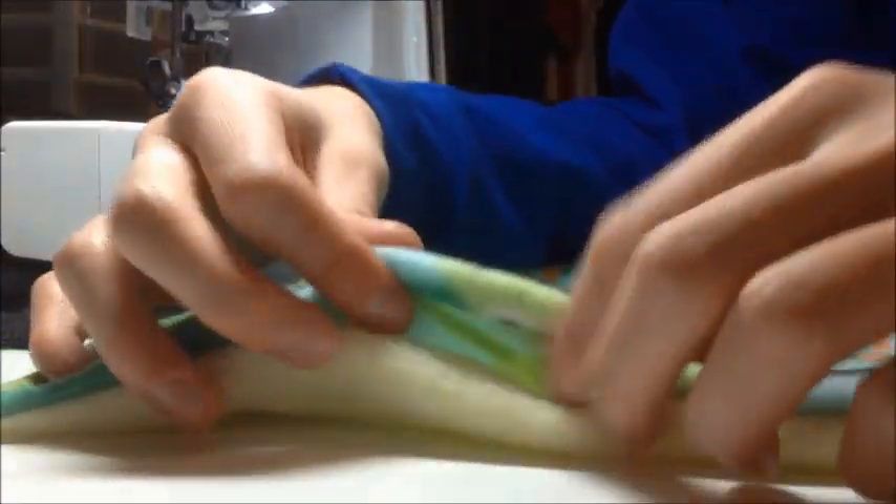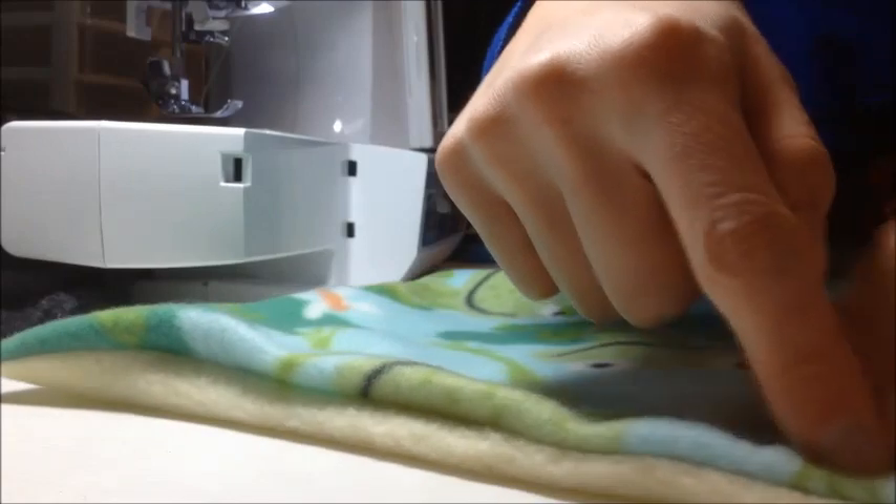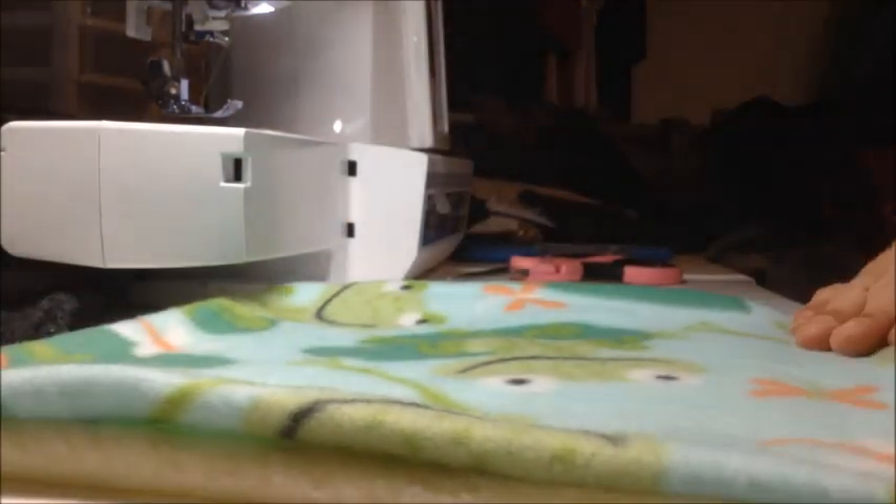What you want to do is leave this part uncut because you're going to take it and fold it right side out. Then you're going to fold it, pin that, and sew all the way around again to ensure that it's flatter and more durable.